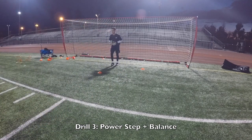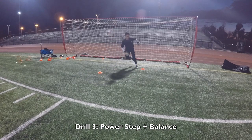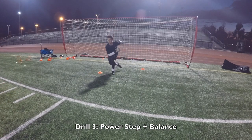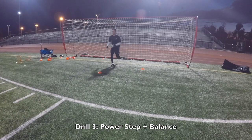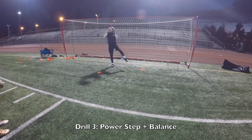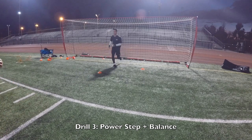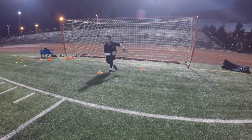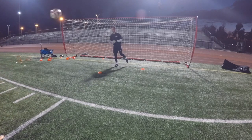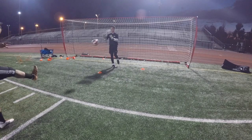Ready? Go. Over. Back. Good. Front. Back. Good. See that one again. Forward. Forward. Back. Good. And back. Forward. Good hands. Go. Over. Back. Good. Forward. Back. Good. Last one. Back. Forward. Relax.